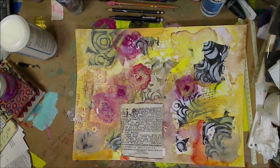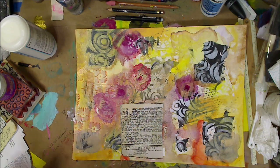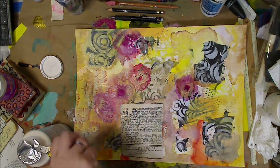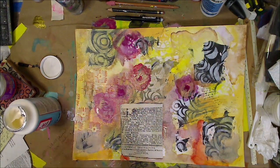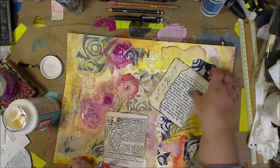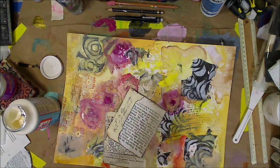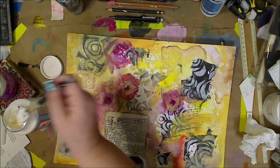Now I'm using Mod Podge Paper, which I love. It's a glue that is specially formulated for paper, so it's not sticky or anything like that. I had used almost all of that up and ended up throwing away the bottle because I go through this stuff like crazy. I'm just using that in the corner — same paper I got in some pack.